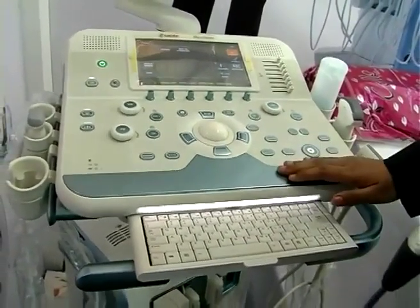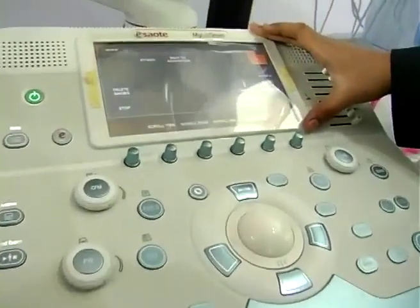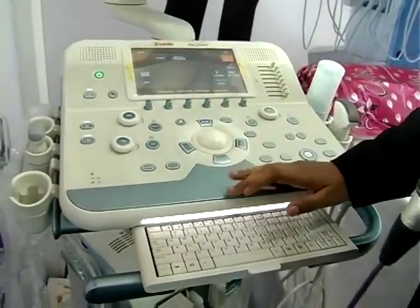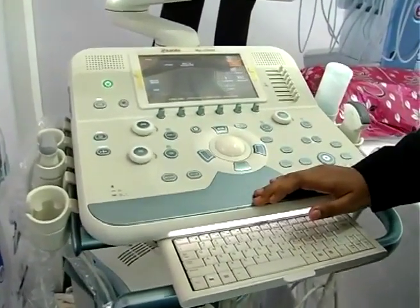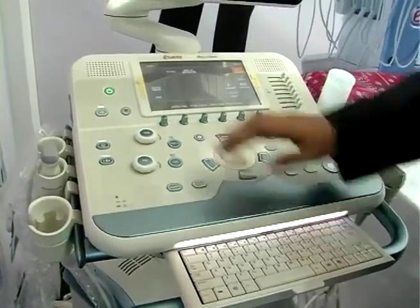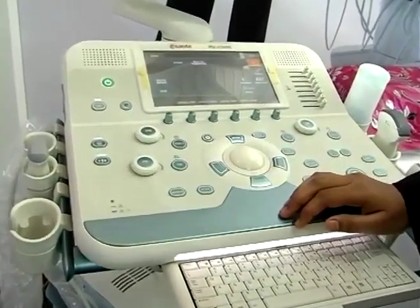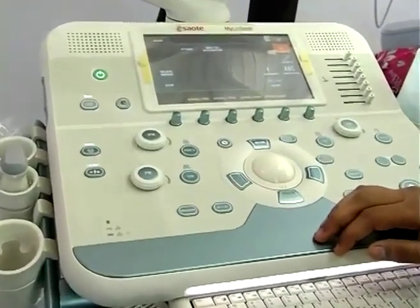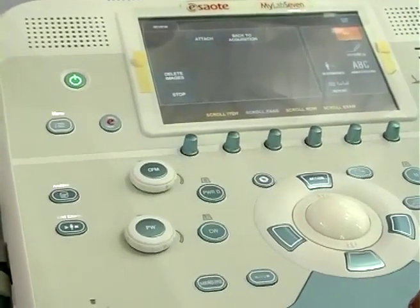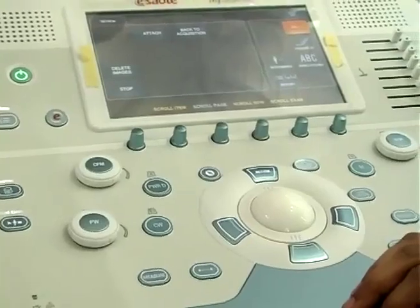This control panel also has a touch panel where we can use all the modalities. On this control panel, S Outta is presenting a very new feature related to scan assistance, which we call as e-touch. E-touch allows multiple functions to be done with a single click, so a user or customer can concentrate more on the patient rather than concentrating on the modalities.